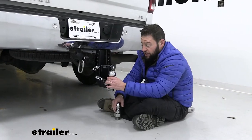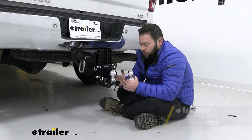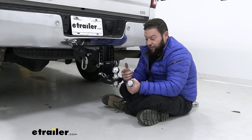Today we're looking at the two and five-sixteenths ball on the drop mount, but they also offer a two-inch ball combination with it already installed. Now if you have those two different kinds of trailers and you're always using either the two-inch or two and five-sixteenths, using that combo ball is easy to flip around.